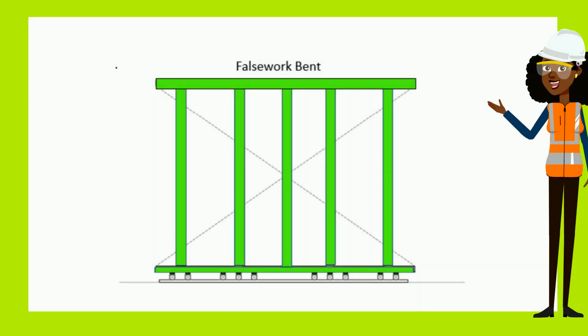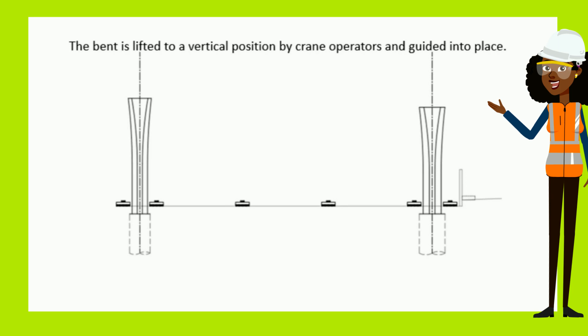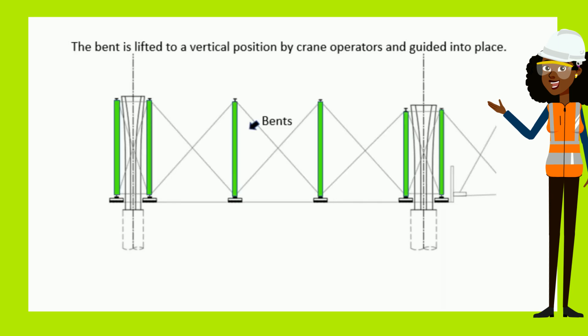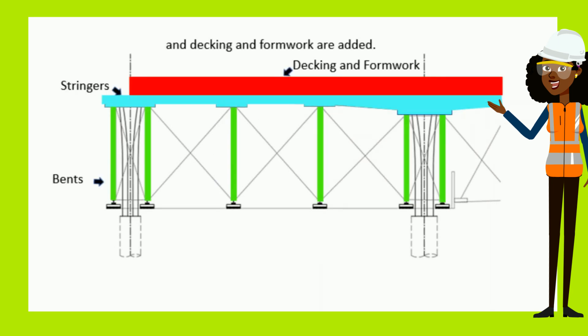To start the false work construction process, carpenters fabricate a bent out of pipes and beams. The bent is lifted to a vertical position by crane operators and guided into place. Stringers are then added, followed by decking and formwork.